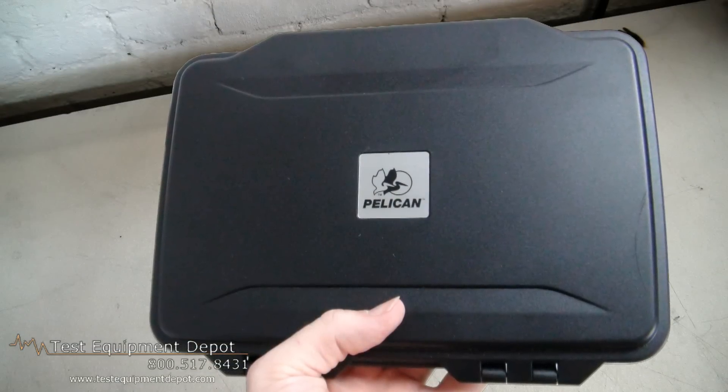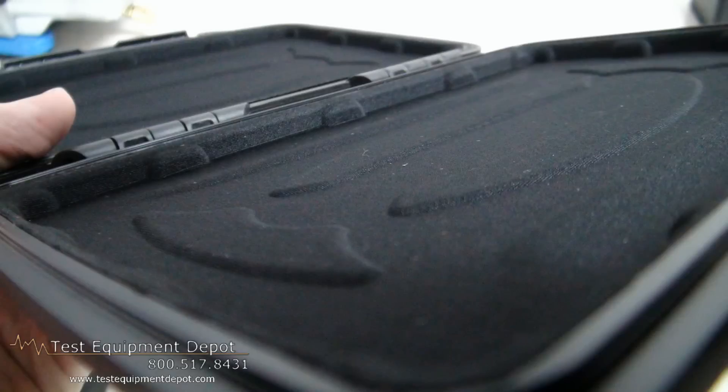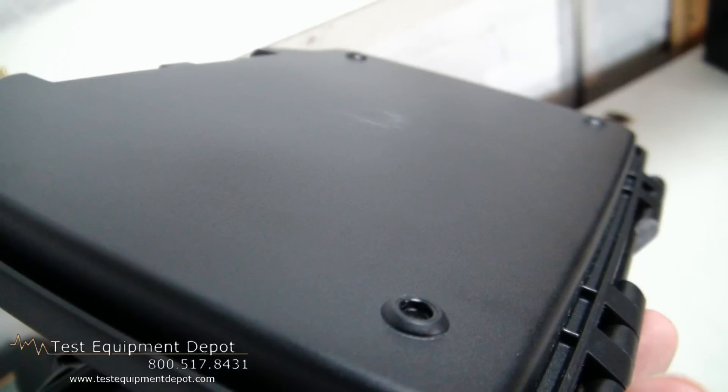Its inside dimensions are 8.55 x 5.52 x 0.85 inches and it is designed to protect the most popular e-readers and 7-inch tablets. This also features a watertight gasket and a tight seal created when the case is shut.